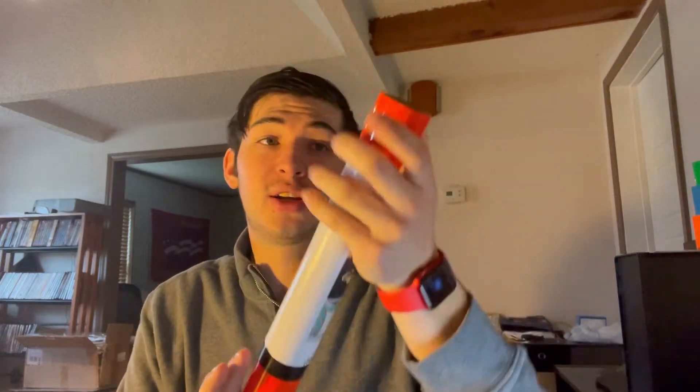Hey guys, welcome back to another Cricut video. Today my sister-in-law wanted a t-shirt made for Thanksgiving because she's pregnant. We are going to make this shirt that says 'This is what I'm thankful for' and it has little baby feet up where her stomach is. We're gonna make that and I already have everything ready — this is the vinyl she wanted, it's from Hobby Lobby, and the black t-shirt is also from Hobby Lobby.